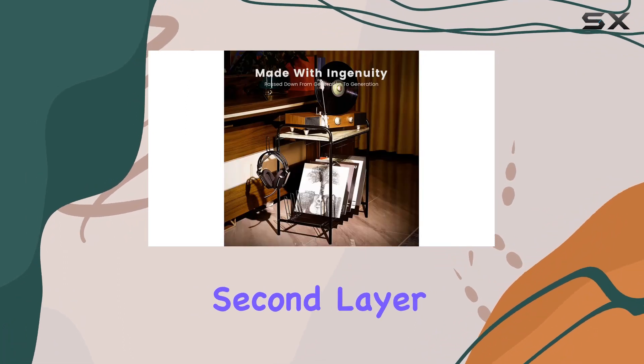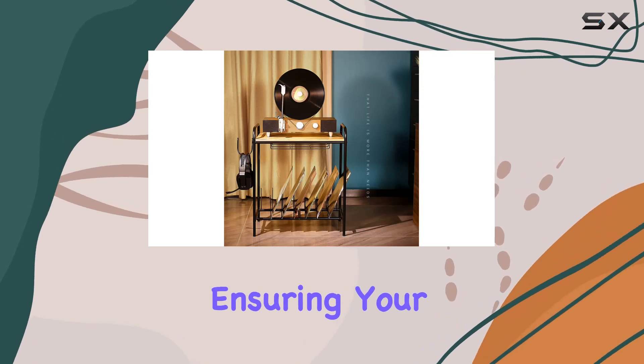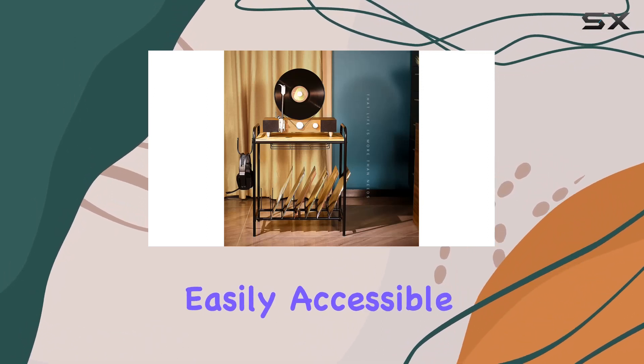Meanwhile, the second layer offers ample space for storing no less than 80 vinyl records, ensuring your collection stays organized and easily accessible.